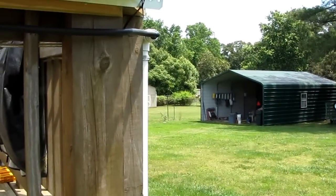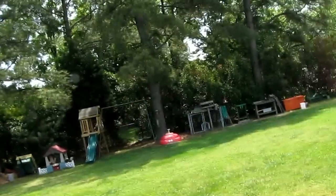Hey folks, how y'all doing today? I'm doing a video on my geothermal hot tub water cooler, and this is what it's all about. Thank y'all for watching.